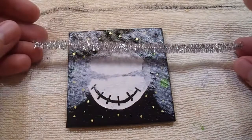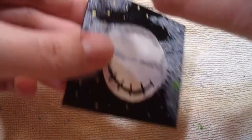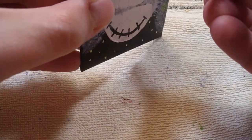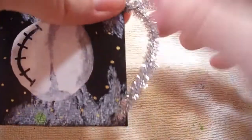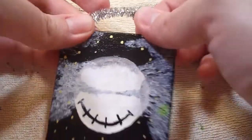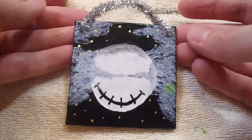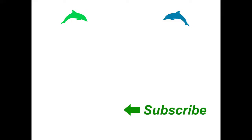I got a silver pipe cleaner — I thought it would go better with it. Cut it in half, measure it, and shove it in the hole. There we go. I'm really good at staying in it for the money. It's just enough to hold it. There it is!